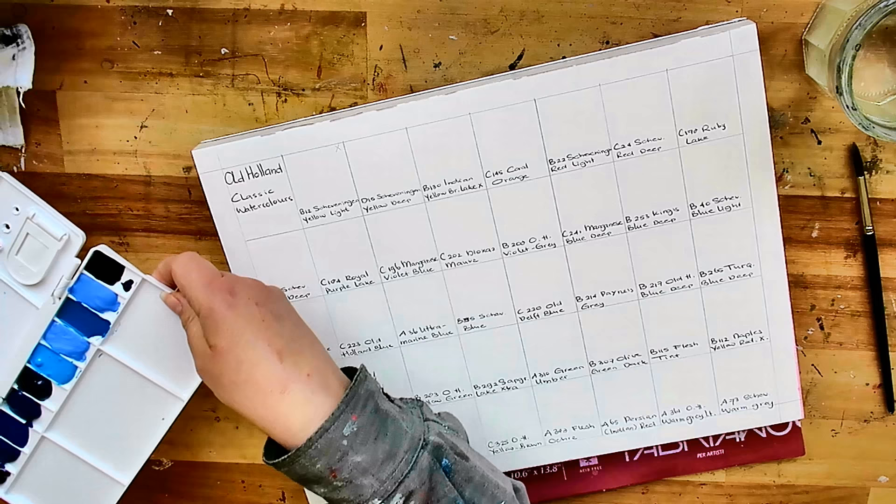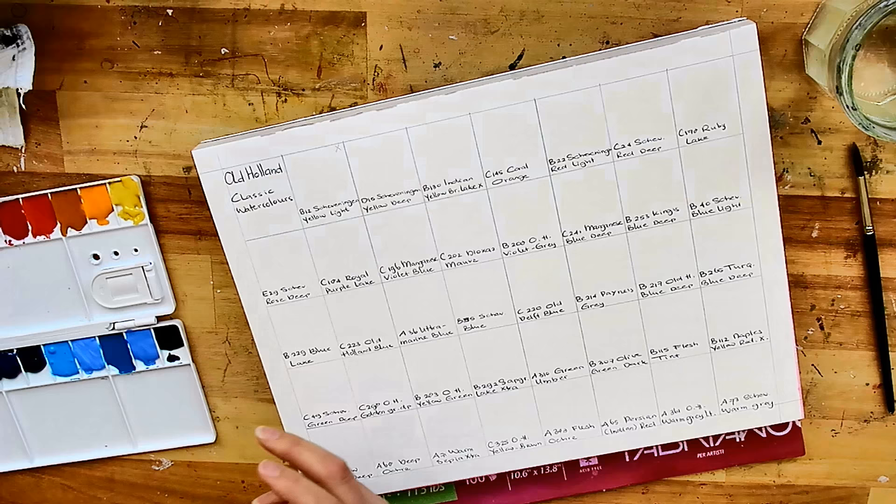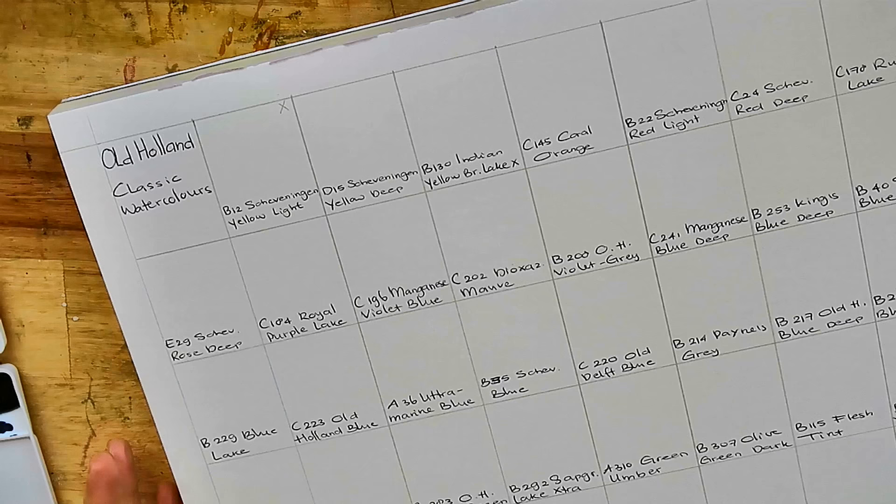I promised to paint color swatches of the Old Holland watercolor paint, so that's what I'm going to do now, and I'm going to make sure you can be a witness of that — just like the Daniel Smith that I filmed a couple of months ago.